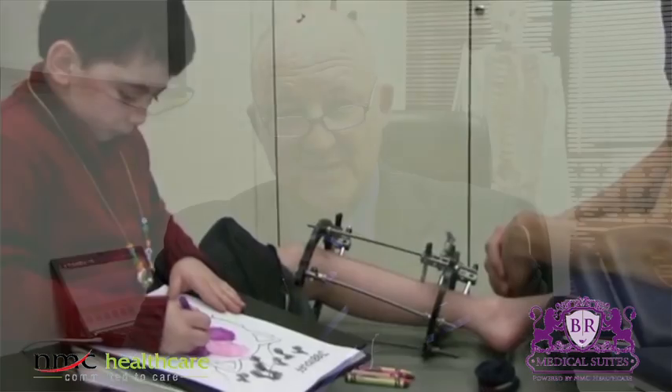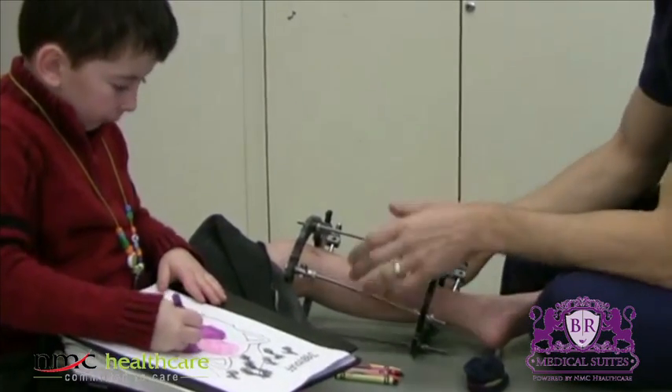Hello, my name is Professor Dr. Michael Weber. I'm orthopedic and trauma consultant at BR Medical Suites. I'm specialized in limb lengthening and limb reconstruction as well as in pediatric orthopedics and foot surgery.